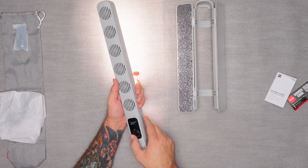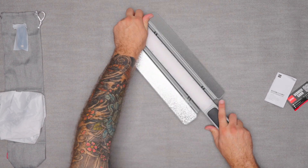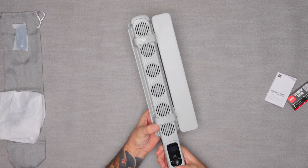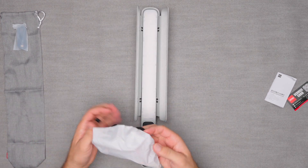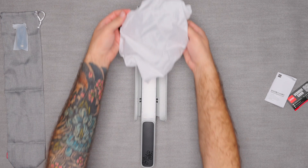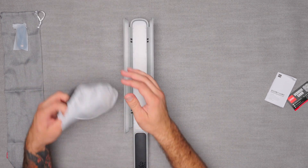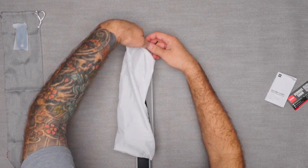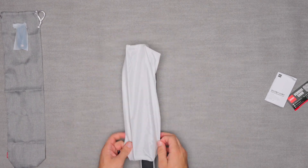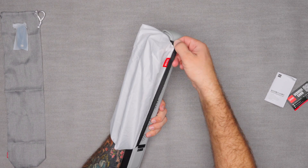Let's get these barn doors back on. I'll turn off the light quickly, put this back on — snaps right in place. Then we can go ahead and put the additional diffuser on. Get these doors nice and straight and slide that on there — and there you go, it sits right in there.